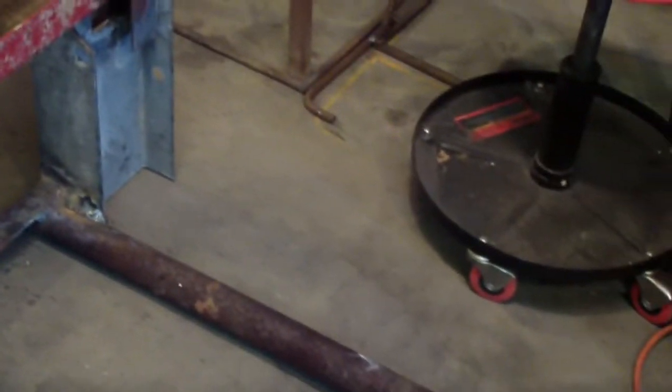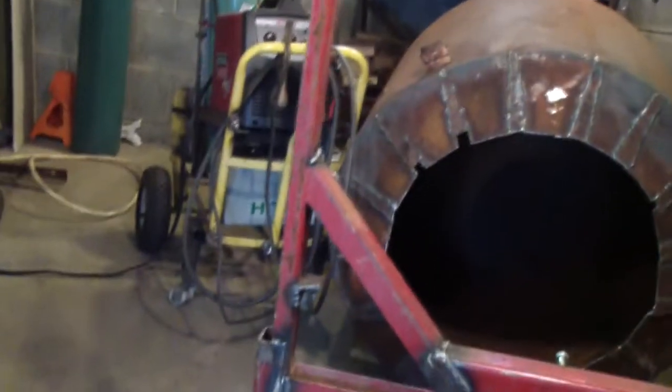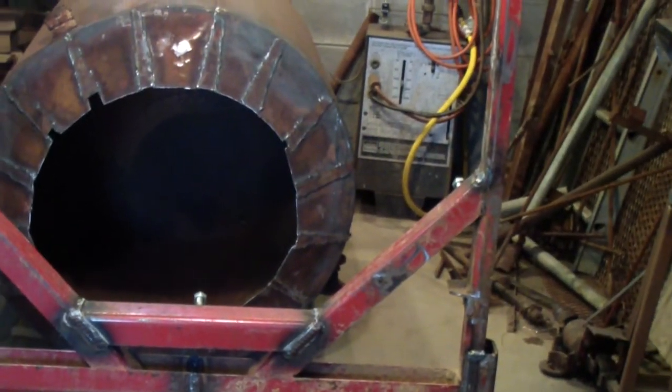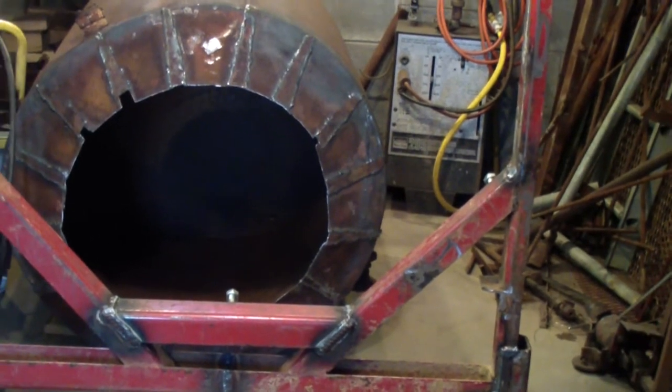I still have to build another frame above this part that will hold the back. I'm thinking of mounting another similar U-frame in the back with wheels on it to hold the back of the drum. I'm not sure yet, we'll see about that.